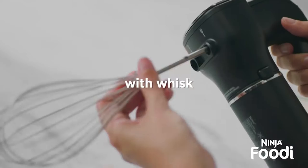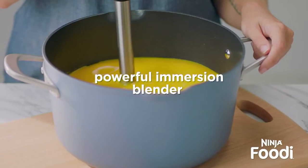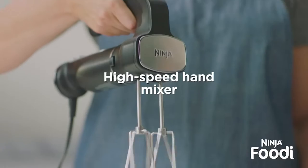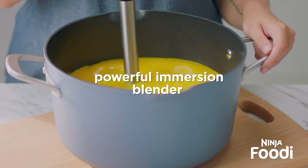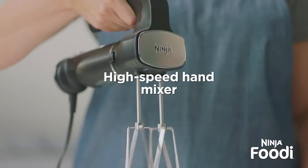Welcome back to the Ninja Kitchen — we've got a brand-new item for you tonight, one you've never seen before. This is the Ninja Foodi Power Mixer System Blender and Hand Mixer with Dough Hooks. It's a hand mixer, it's also an immersion blender, it's got dough hooks, work blades — whatever you need. And it's the power of Ninja.